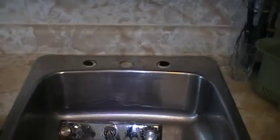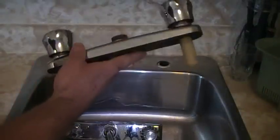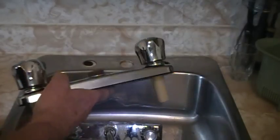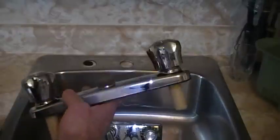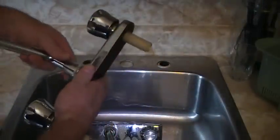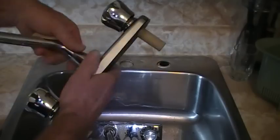I'm here at my parents' place putting in a set of kitchen faucets for them — Waltech. That's probably the best economical faucet on the market as far as I'm concerned. It's hard to beat the price and the product itself; it's been around for years.